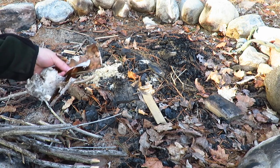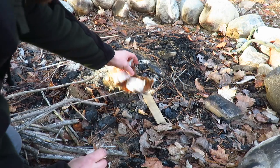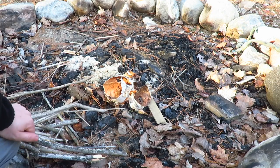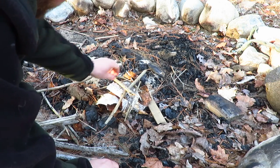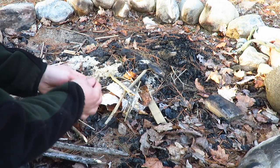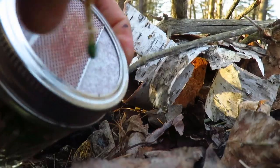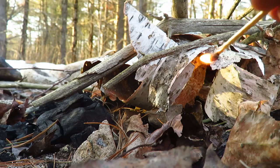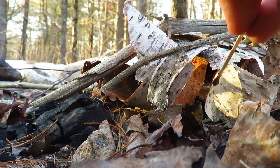Now you just want to go ahead and get what you have for birch bark and put it down for your first layer. Then you just take your smaller twigs and lie them on top, and you're just going to go ahead and light your birch bark on fire.